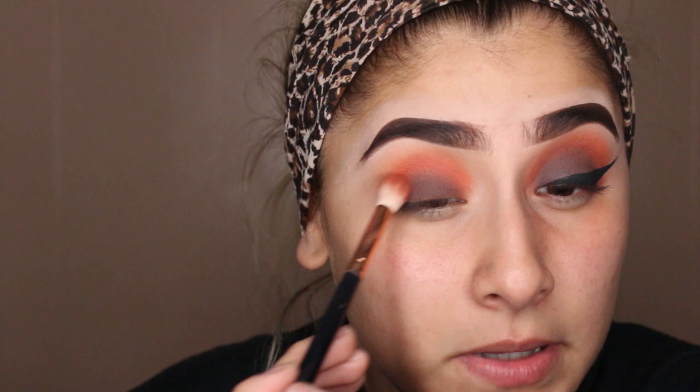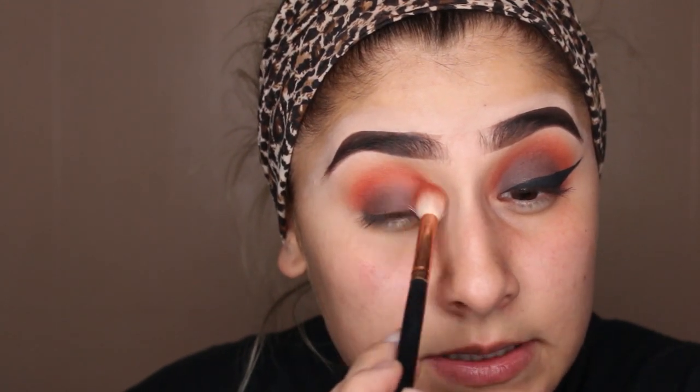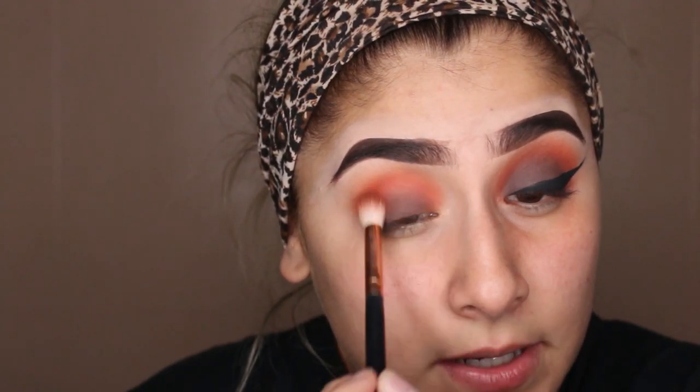Next up, we're going to take our Morphe R40 brush and go over that crease — we're going to pick up some of that Realgar shade and blend, blend, blend right on the crease. Some of that brown is going to go away — that's all right, don't be scared. We're going to go right back in with some of that brown. It's going to be right back just like every other ex-boyfriend you've ever had. Once you're pretty happy and it looks well blended — I'm trying to go as dark as the other side — that's when you move on to the next step. If you're not happy yet, you stay here and keep blending.